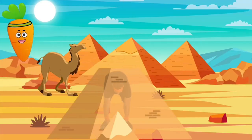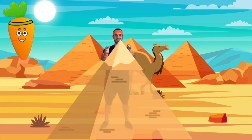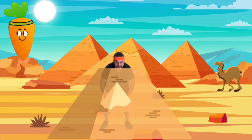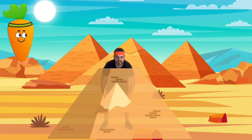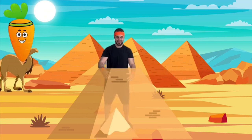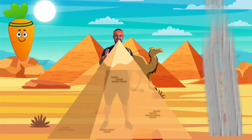Next, we've arrived in ancient Egypt to build the great pyramids. Bend down to pick up large stones and place them on the top. Did you know that the stones used in the pyramids weighed as much as 15 elephants?